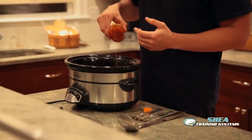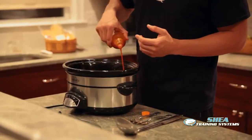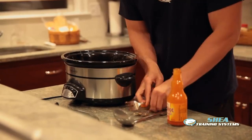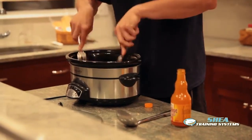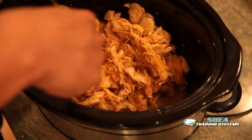Now we're pouring in Frank's Red Hot to taste. I like it a little hotter, but if you don't like it as hot, you can add it later — you can't go back and take it back out, so don't be too liberal with this. Pour it in, shred it a little bit more. One of the secrets to make it a little tastier is to ladle out a little water.